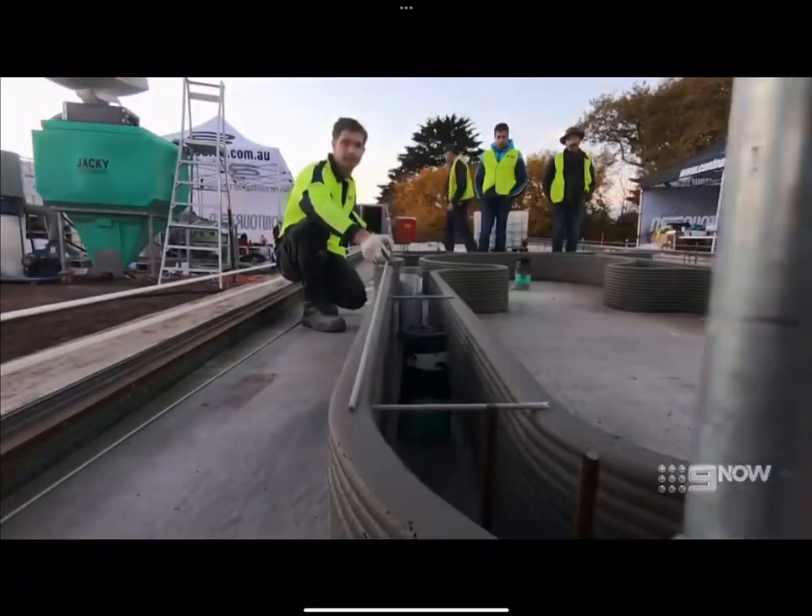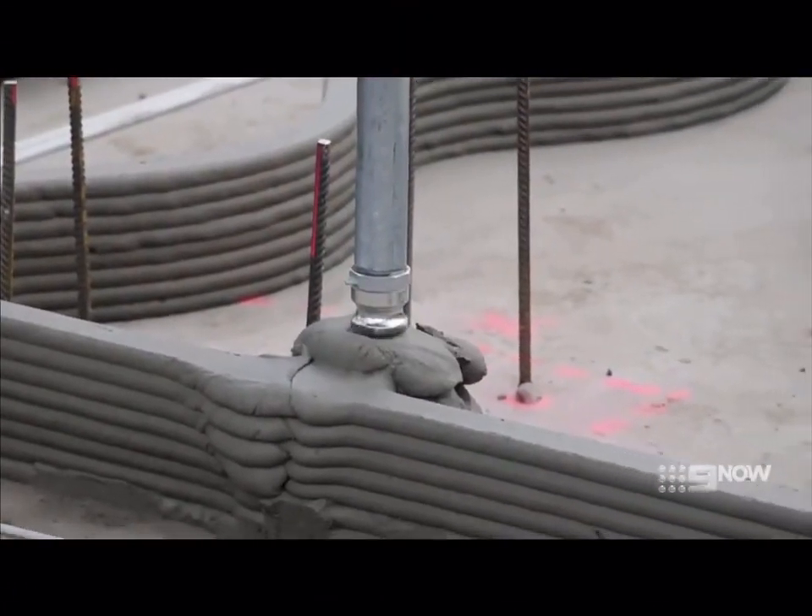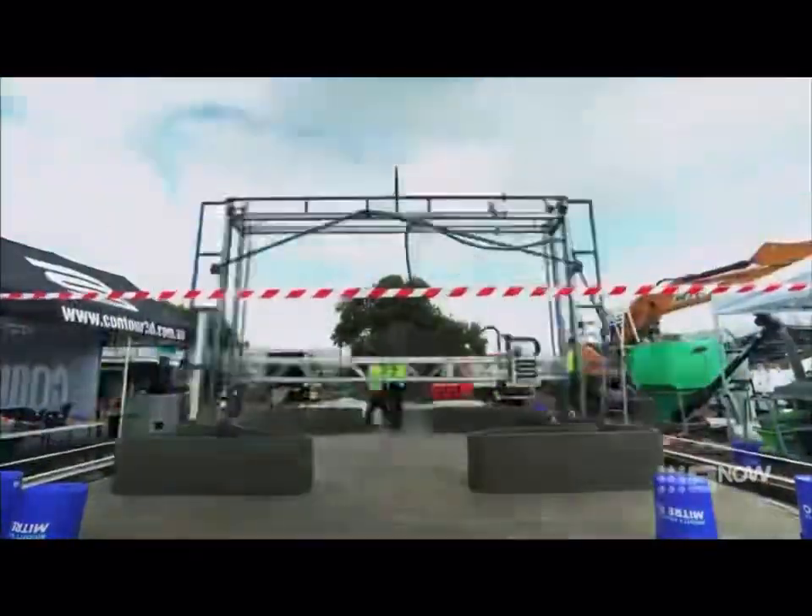Over the last few weeks I've been building Australia's first 3D printed building — my pool cabana.